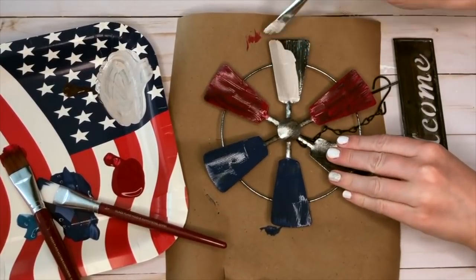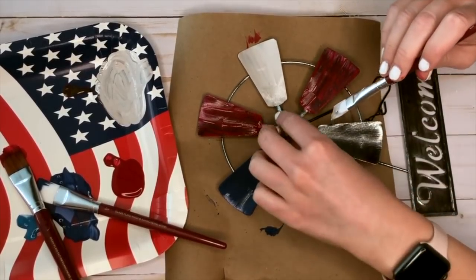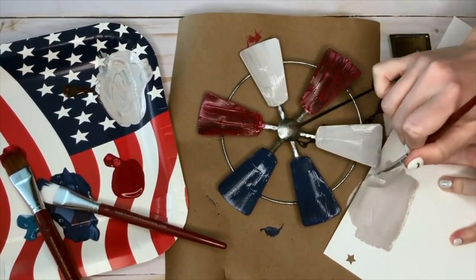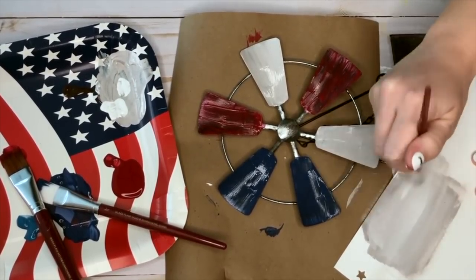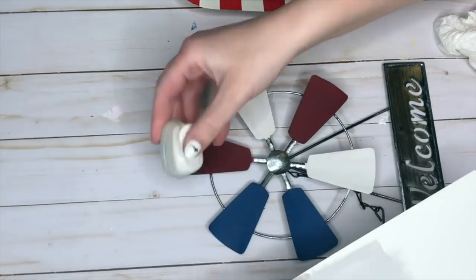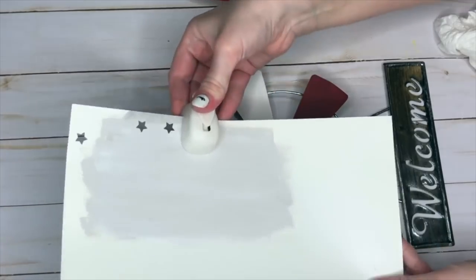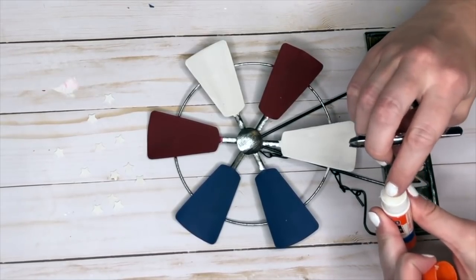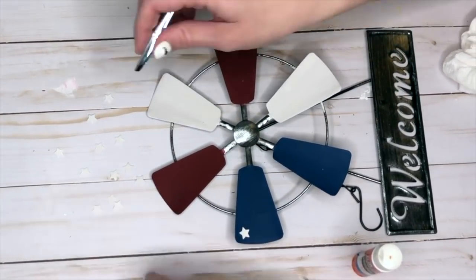I didn't want the white on the windmill flag to be really bright white, so I mixed a little brown paint in to give it more of a cream look. To create the stars I'm using a star hole punch, but I only had bright white card stock, so I mixed white with a little brown and once the paint dried on the card stock I punched out the stars. They were so tiny it was hard to pick them up, so I got a pair of tweezers to help.